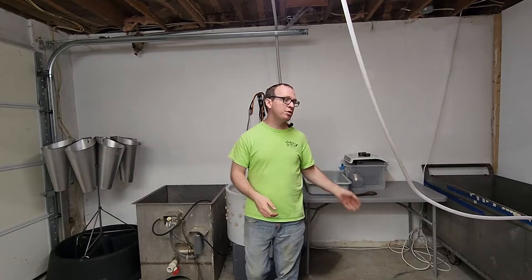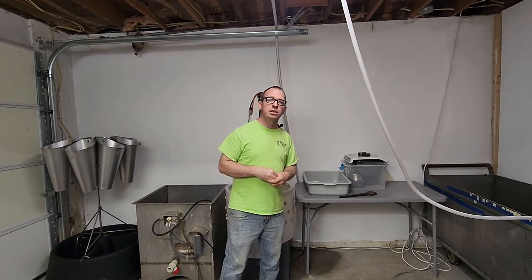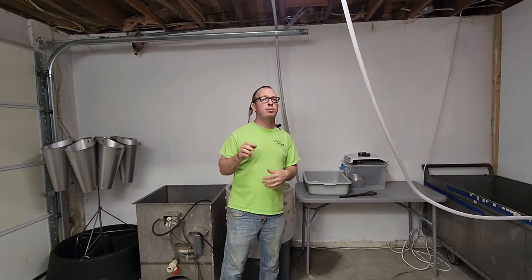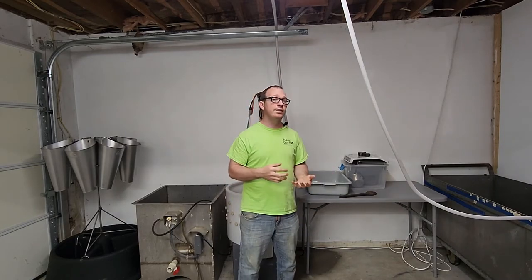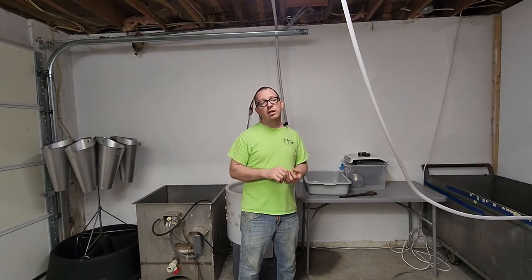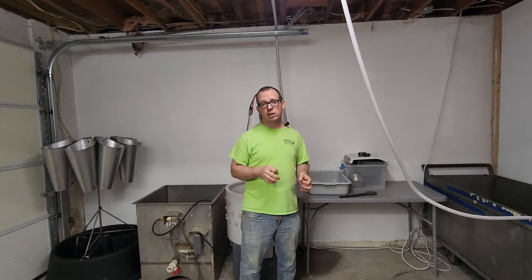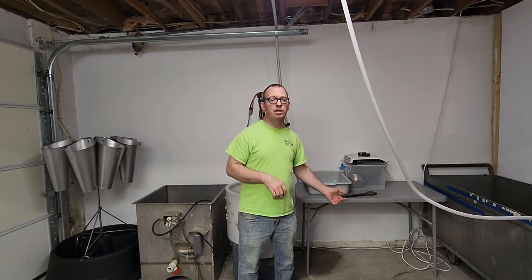After you're done plucking you will then go to evisceration. In a few weeks I'll actually make a video on how to eviscerate your chicken as well as the entire process step by step. When I eviscerate, I use Victorinox knives — link in the description. We use a boning knife for the kill and evisceration, and a breaking knife for evisceration and parting out. Victorinox knives are really good and I highly recommend them.